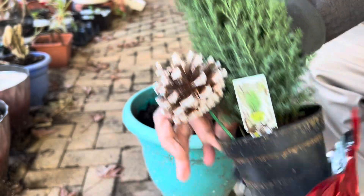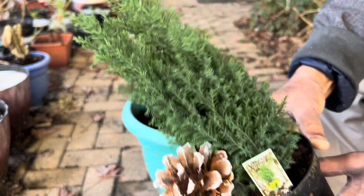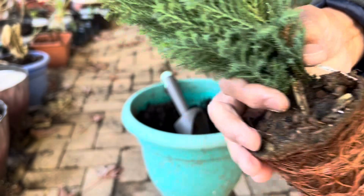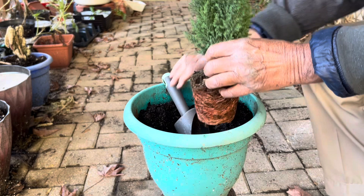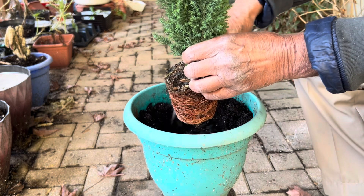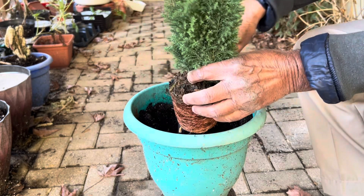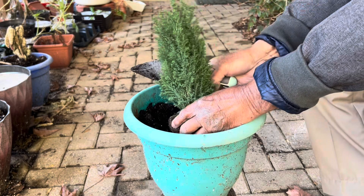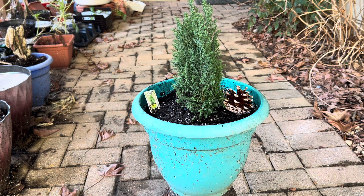Hi there, today I'm going to show you a very beautiful plant which is called European Cypress or Elwody. This plant is mostly used for Christmas decoration and it grows very tall, like 10 to 15 feet in height, and it can bear temperatures of 0 degrees Fahrenheit or minus 17 degrees centigrade. It is a very good plant — you can keep it in your garden, it will be evergreen and it never goes brown or dies.